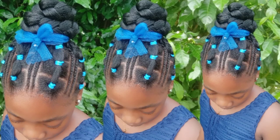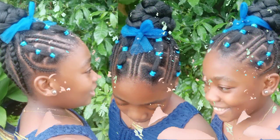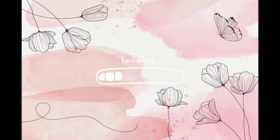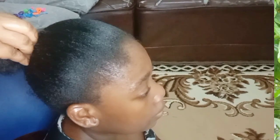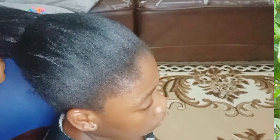Rubber band methods — quick and easy hairstyle! Hello beautiful people, welcome back to my channel. How are you all doing today? I will be showing you how to achieve this very easy hairstyle that looks so beautiful. Without wasting any of your time, let's get straight to work.